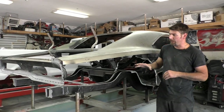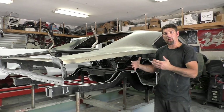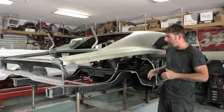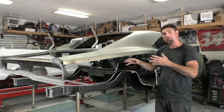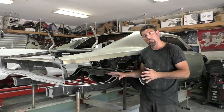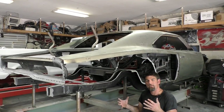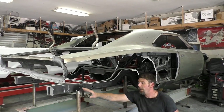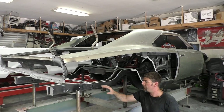We're working our way back on the car now, and you can see there's a lot of parts still missing on this car. On this video, we're going to try to tackle some of those parts and assemble everything.